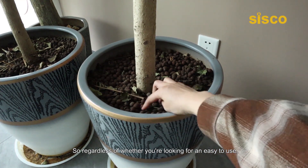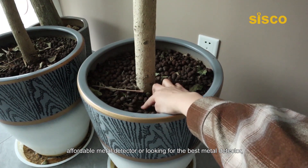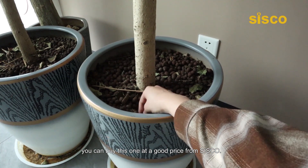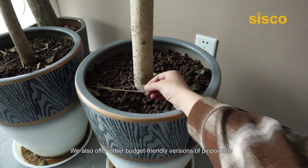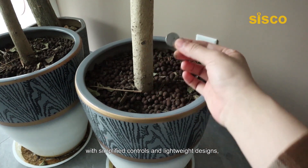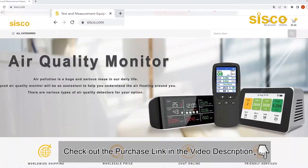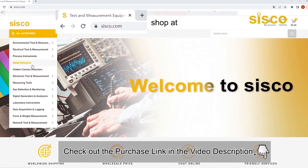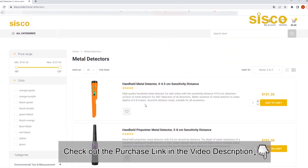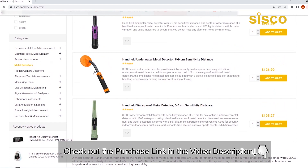So regardless of whether you are looking for an easy-to-use, affordable metal detector or the best metal detector, you can buy this one at a good price from Cisco. We also offer other budget-friendly versions of ping pointers with simplified controls and lightweight designs, introducing you to metal detecting. If you want more information and the most up-to-date pricing of this product, be sure to check the links in the description below. Start your personal metal detecting experience with Cisco Metal Detector today.